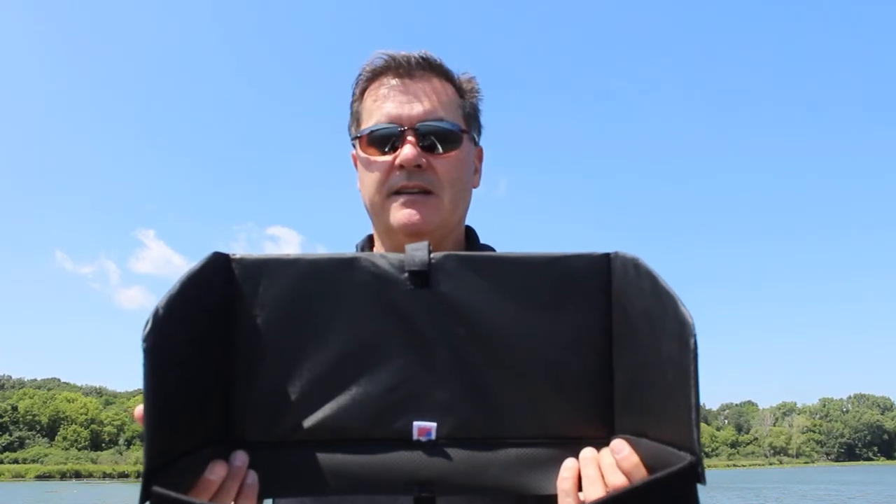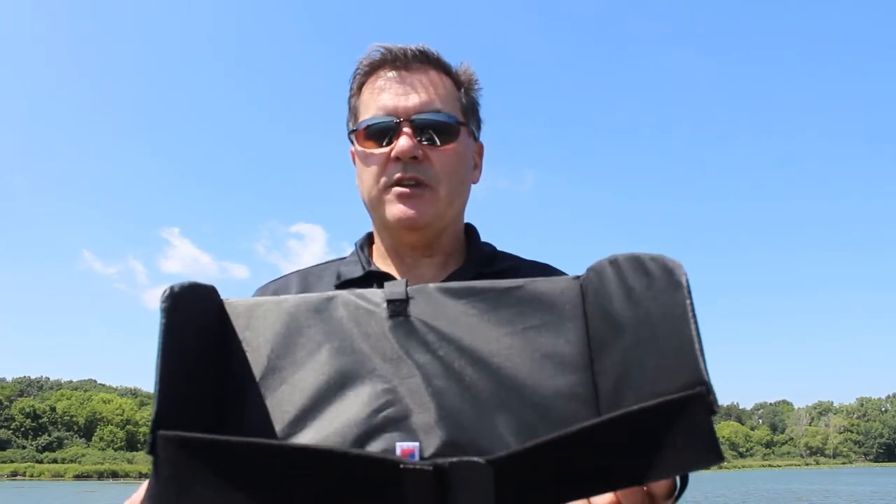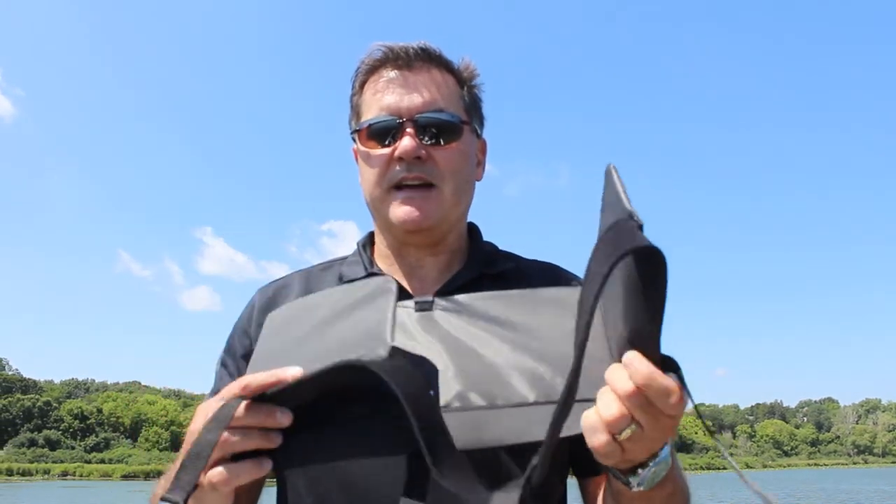This is the Rip-O-Lips Sunshade. It's designed to reduce screen glare and maximize screen clarity. It's created with a UV reflective material, is easy on, easy off, and has fully adjustable sides. Let me show you how it works.